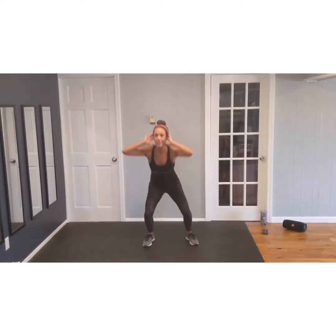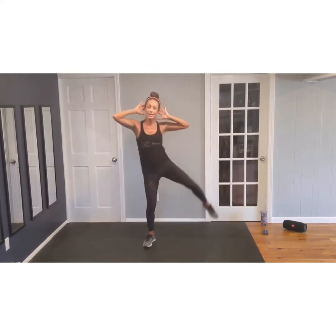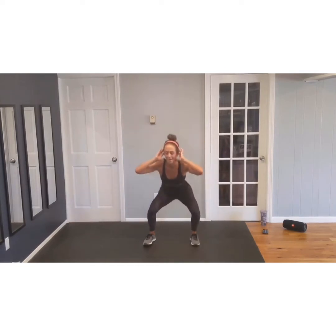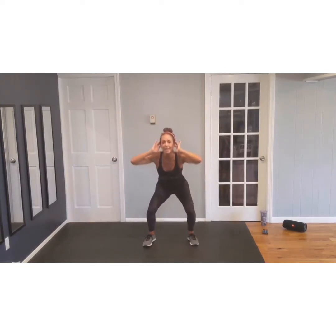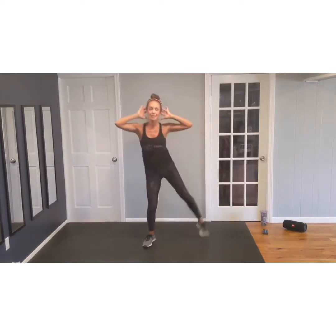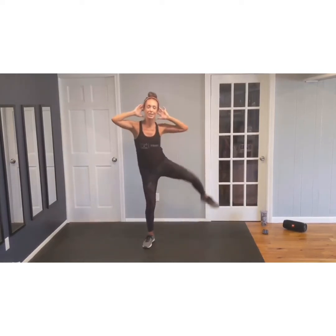Right into that left leg. Lift, drop, lift. Getting that heart rate up — full body work. Drop, lift. Let's go eight more. Eight, lift. Six. Last four. And lift. Three. Last two.